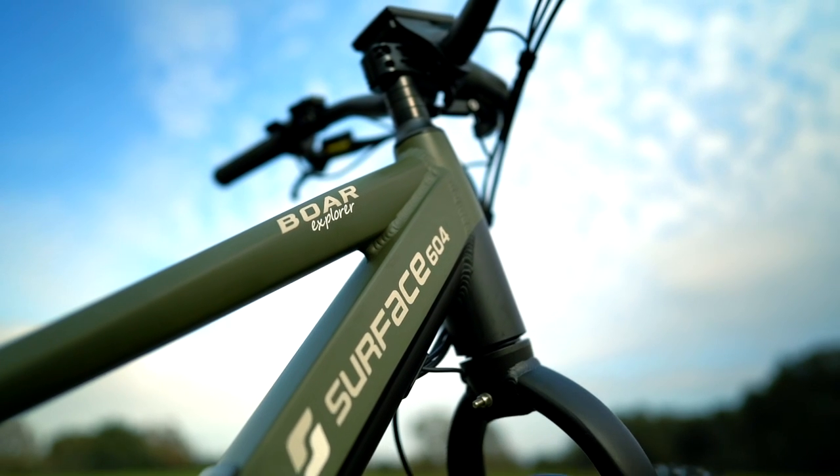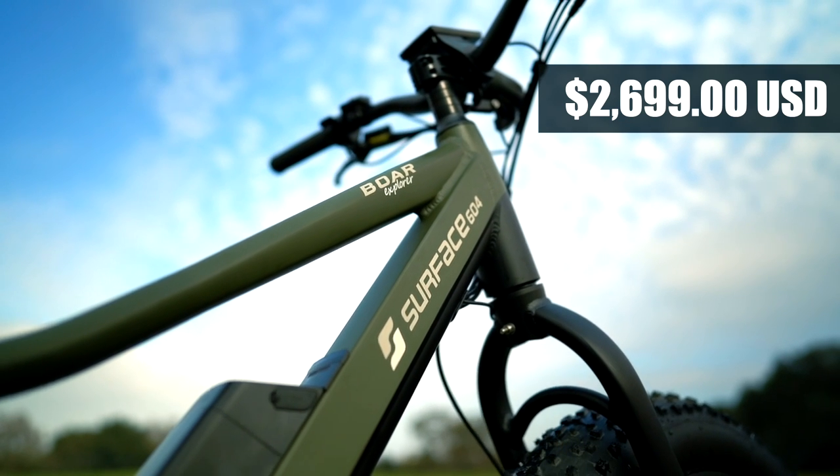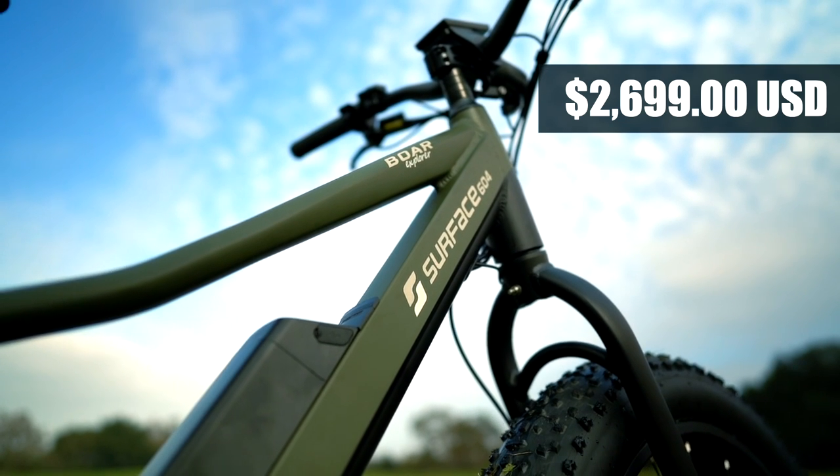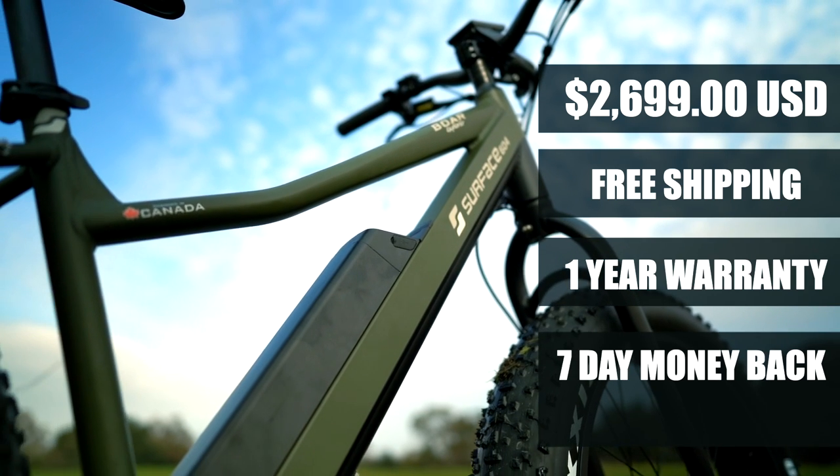The Surface 604 Bore Explorer has a starting price of $2,699 USD and comes with free shipping, a one-year comprehensive warranty, and a seven-day money-back guarantee.